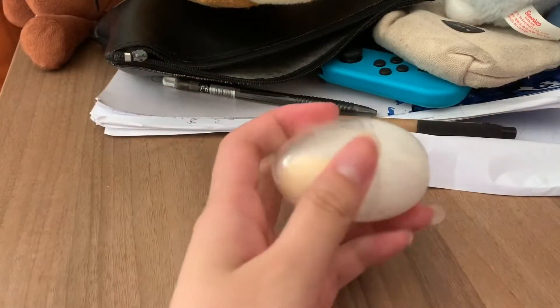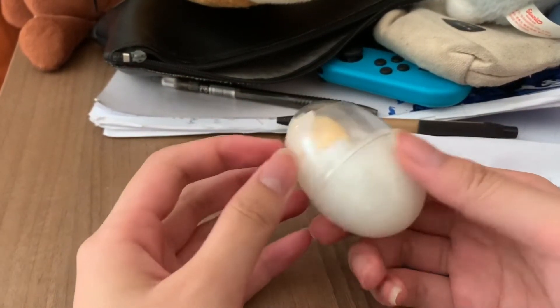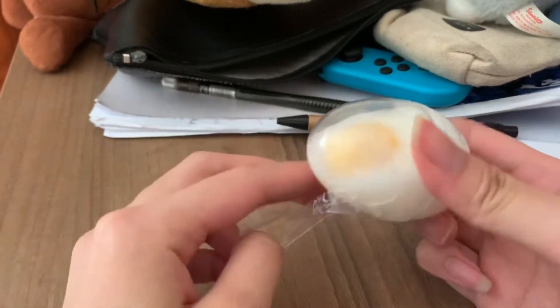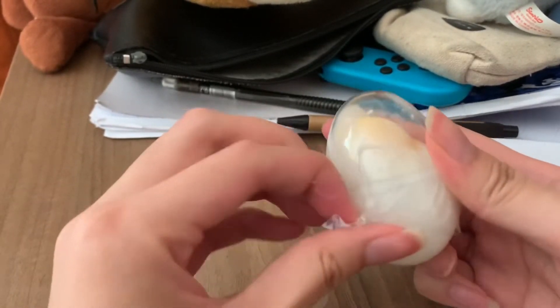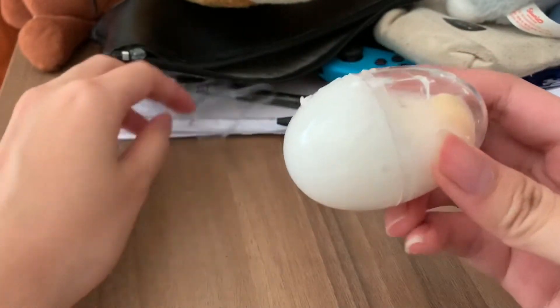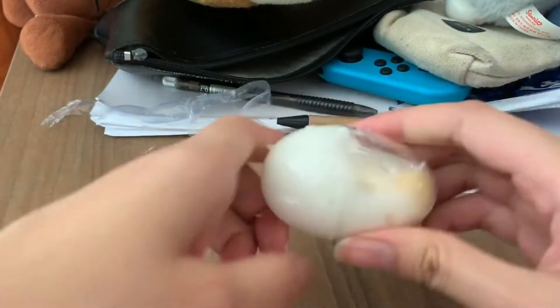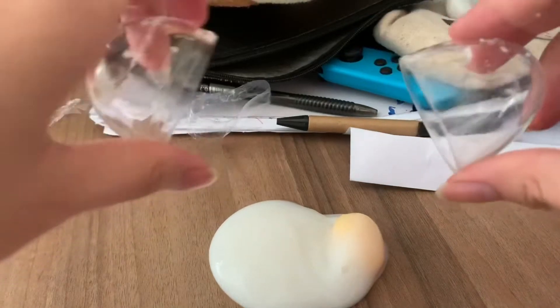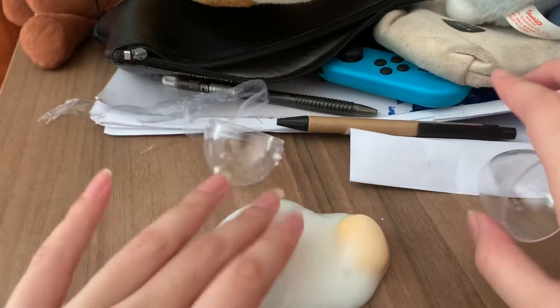Don't mind my messy table but here is the egg that I'm about to crack open. So first I'll remove this plastic now. Oh my gosh!